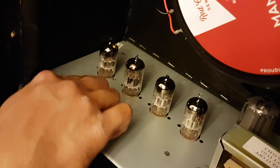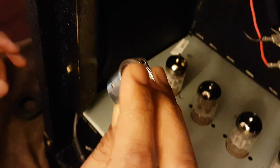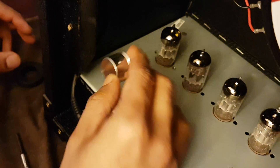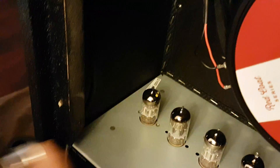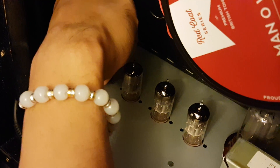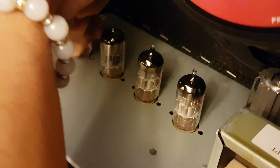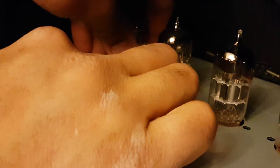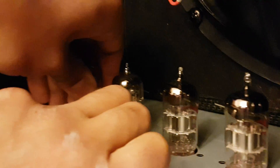Now that the protective cover for the position 1 12AX7 has already been removed, easily remove the 12AX7 — just wiggle it back and forth and it will just pop out. Be careful not to leave behind any pins. Okay, it's been removed.